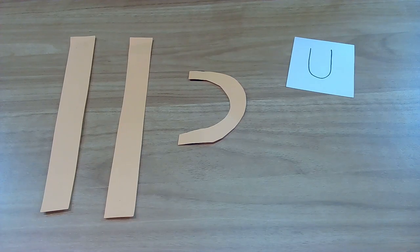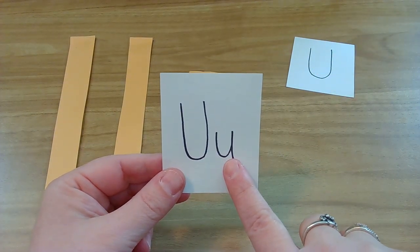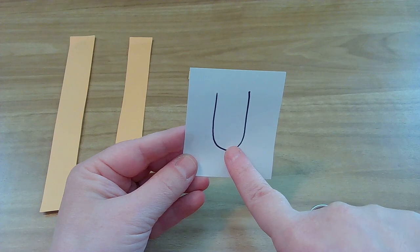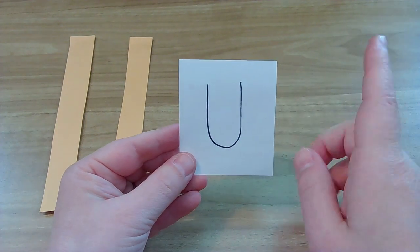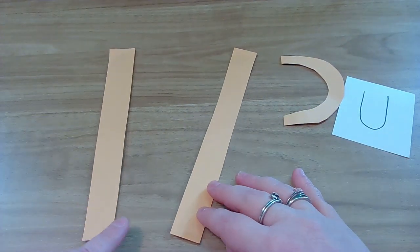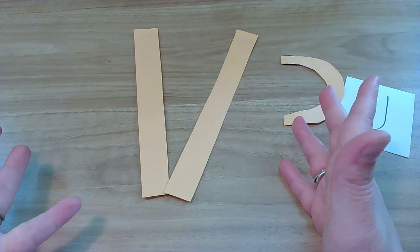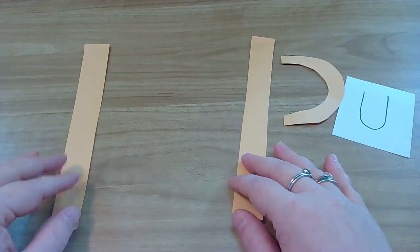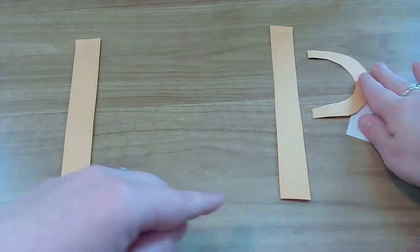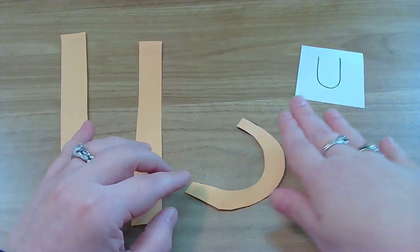Let's get started — we are going to work on the letter U. We're going to practice the uppercase first, then the lowercase. So let's look at our uppercase U. We have a big line down, and then it curves, and then a big line up. The tricky part is a lot of friends do their big line down but forget the curve, and it kind of looks like a V — like a crazy V. Or friends will make a huge curve and it's just way too big and looks crazy.